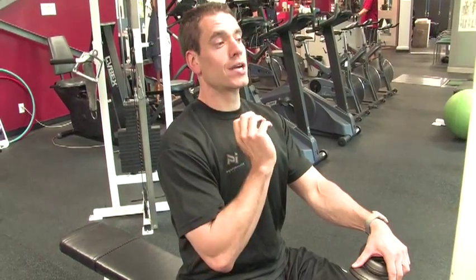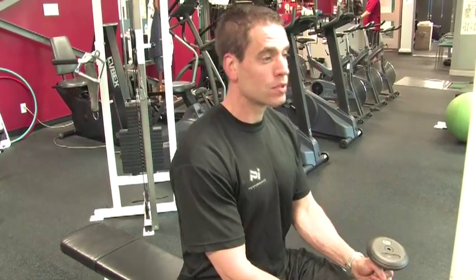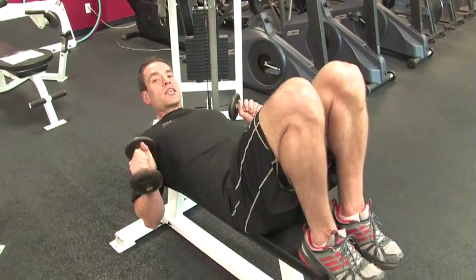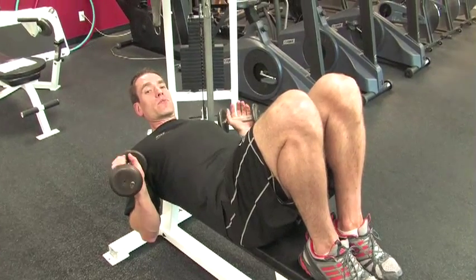As you're lying down on the bench, make sure your head's supported and your shoulder blades are squeezed down and back in towards the bench. You can either have your feet down or up. I like to keep my feet up on this one just because it helps keep my lower back flat and prevents me from arching.